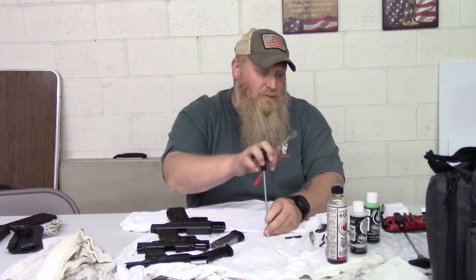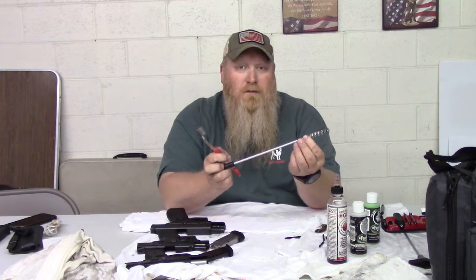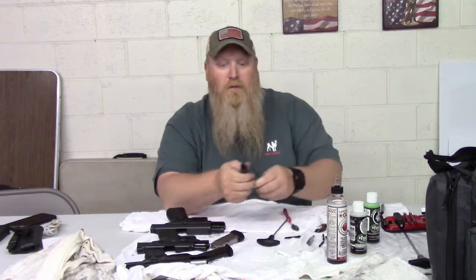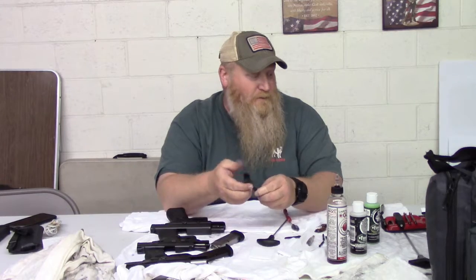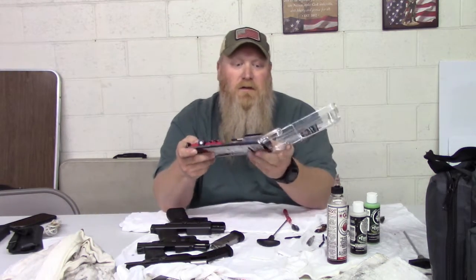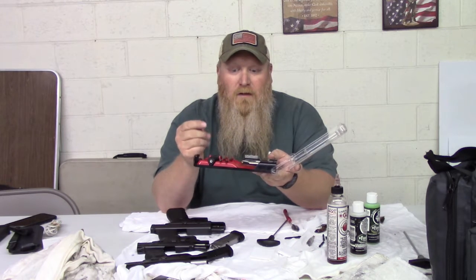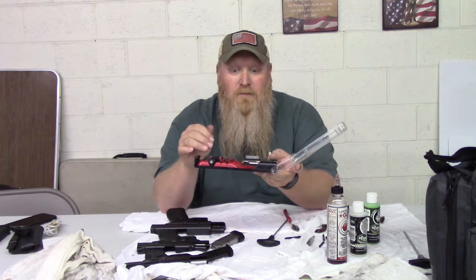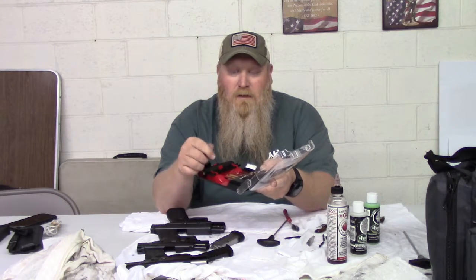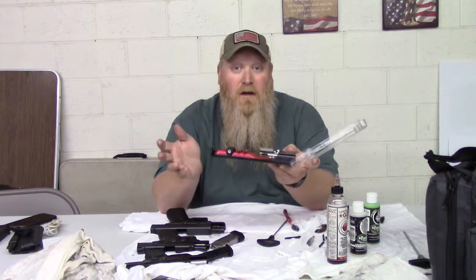Some of your handguns will come with the t-handle and a brush to screw in and go in and out of the barrel. I've got a small brush here with some plastic on it to get the tougher spots, and then a brush with harder bristles to help get the really grimy parts. I've also got small brass pieces here to scrape the gunk off, depending on how bad it is.